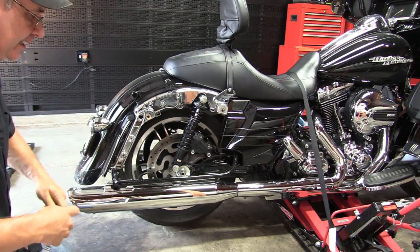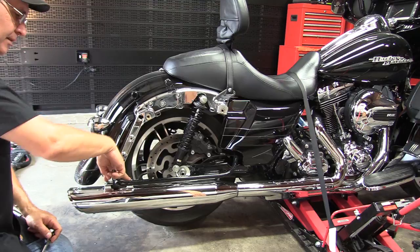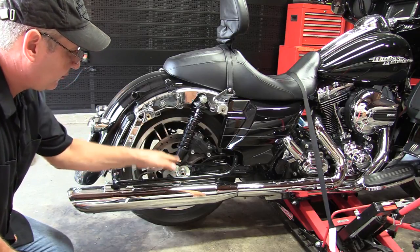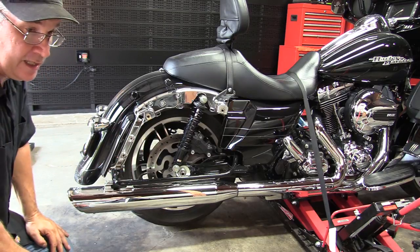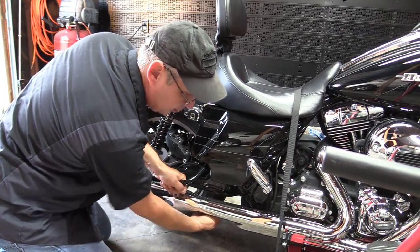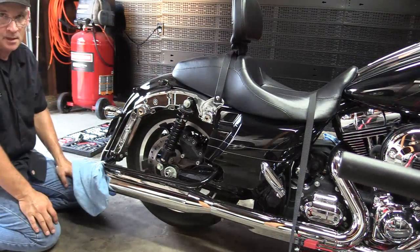To get started taking the muffler off, you've got your muffler clamp — we're going to take that off — and then your two support bolts in the back, then slide the muffler off on both sides. The reason we have to do both sides is when we push the axle through, there's no clearance and it'll hit the muffler. So loosen that muffler clamp up real good and then take the two support bolts off the back.